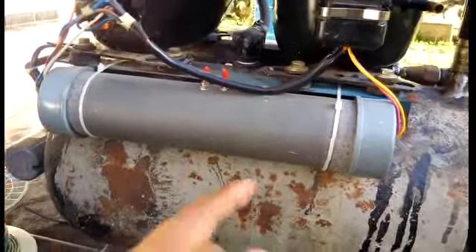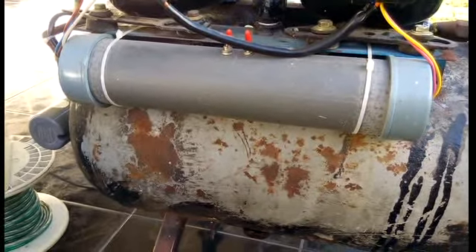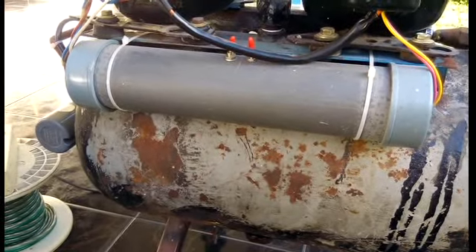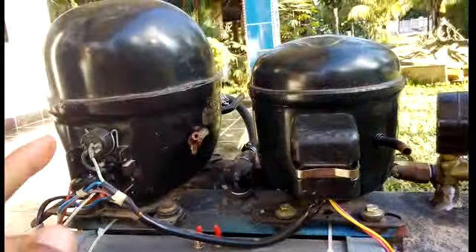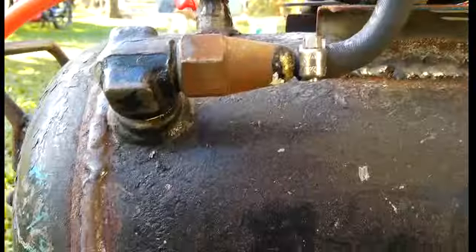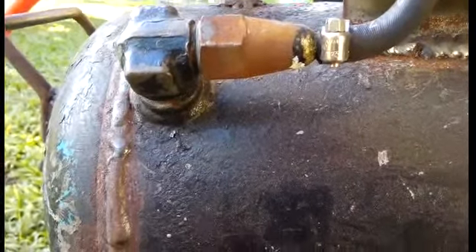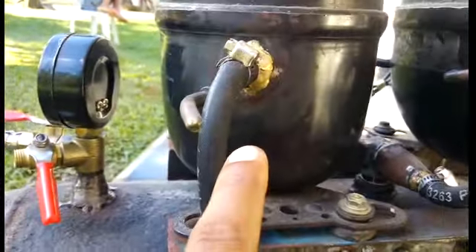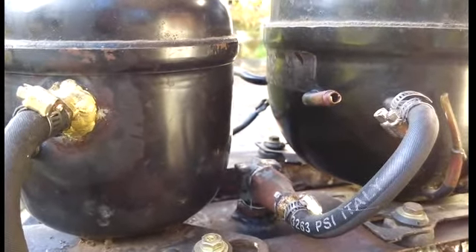In the pump air there are two capacitors of about 35 microns, which stabilize and reduce overload to the pump air. There is also a trap to maintain the air so that the pump air will not return to the compressor — so the compressor does not overload.